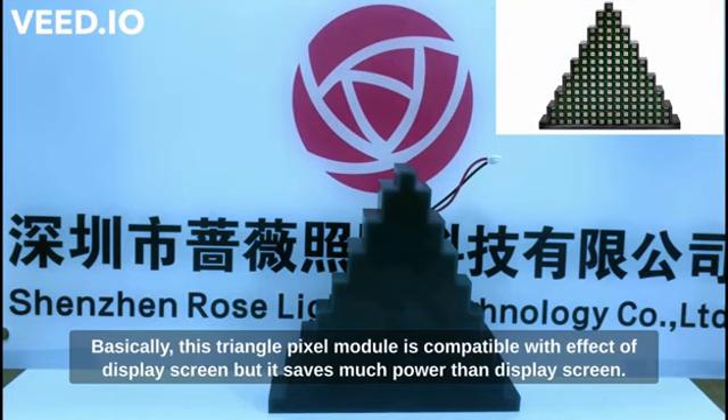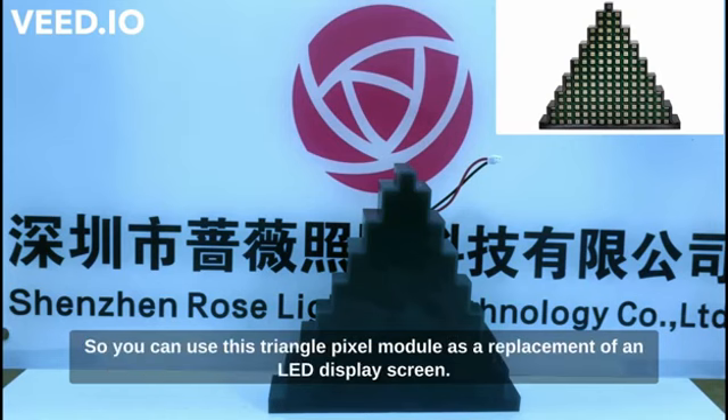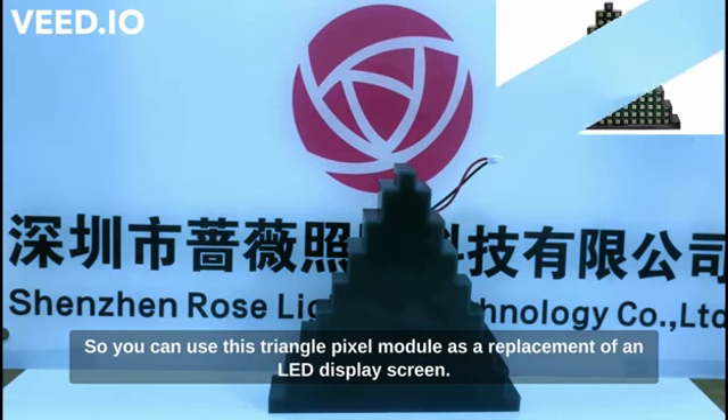This triangle pixel module is compatible with effect display screens, but it saves much more power than a display screen. So you can use this triangle pixel module as a replacement for an LED display screen.